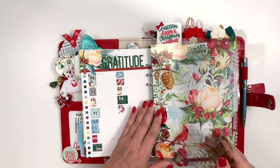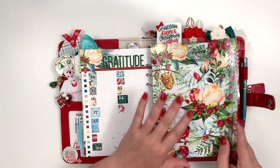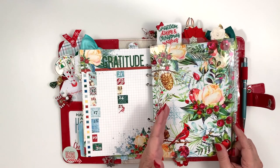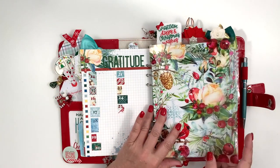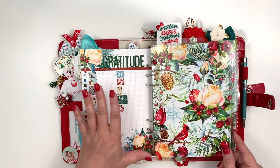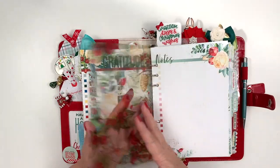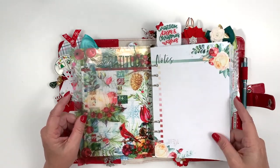Then I did a gratitude page. I used these super cute numbered stickers from the Christmas bonus kit, and each day I'm just going to write in my gratitude to keep it all together and front and center. Then there's this gorgeous piece of acetate from the Christmas bonus kit. I'm not sure if it's going to stay in here — I did hole punch it, but I'm also going to do a December daily, so I may end up pulling this out of my planner and using it there.